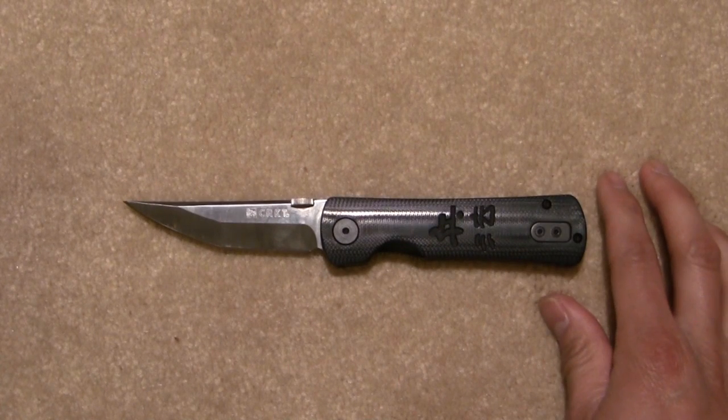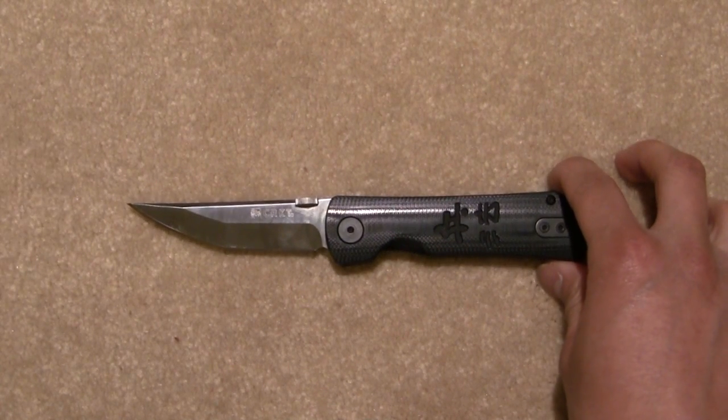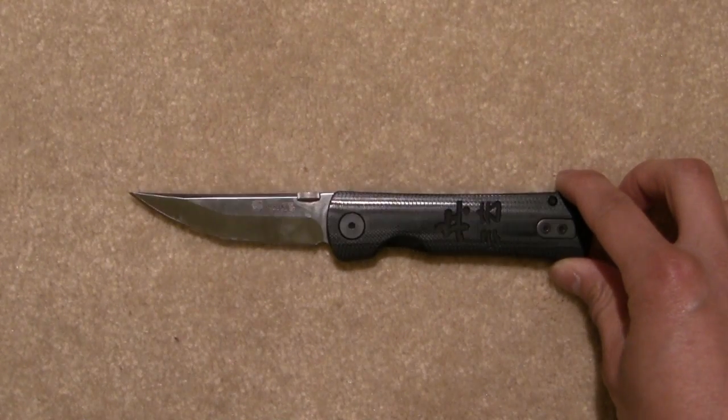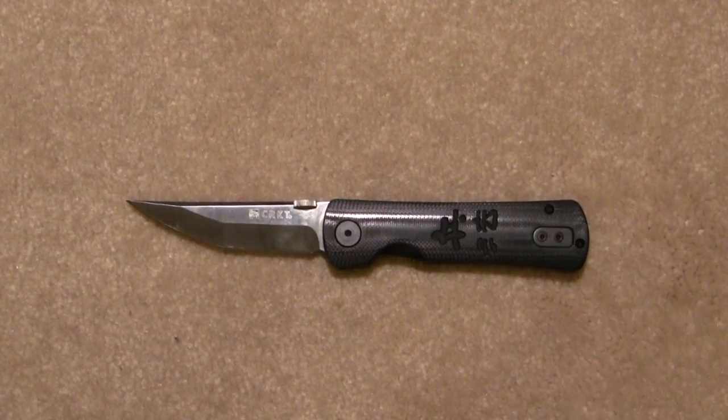And then obviously, when you deploy it — it's small enough that it shouldn't raise any eyebrows. So there you have it. This is my review of the CRKT Hisatsu II Folder. It's still a beautiful knife in many respects and I would highly recommend this to anyone. For a knife of this price point, it's very well made. Thanks for joining me on this review — I'll catch you guys on the next one. Take care.